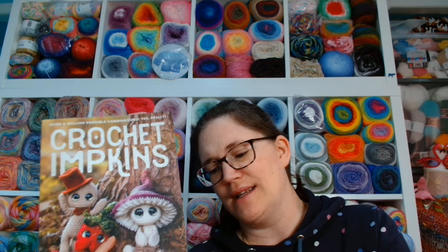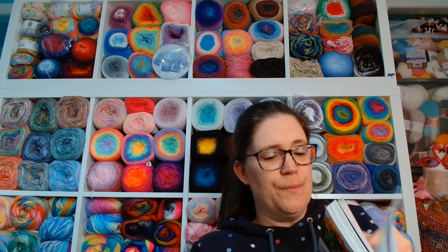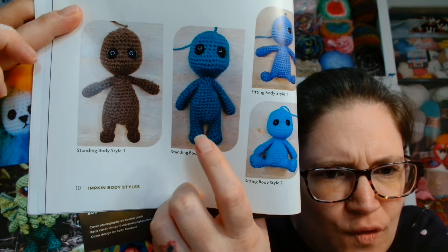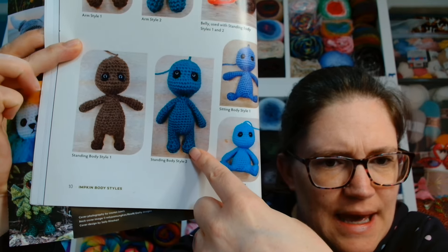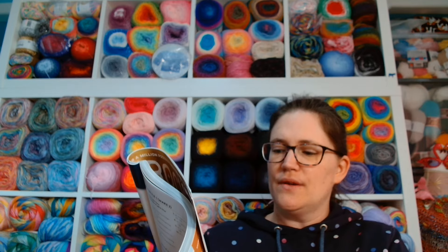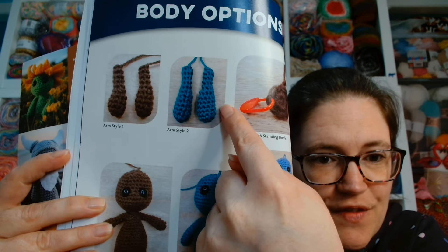So what did you guys vote on in the second voting live? You guys voted for standing body number two. So this is the body style of the impkin that we will be making. And then for the arms, you guys voted for arm style two, which are these. So we're going to have that body with that style of arms.